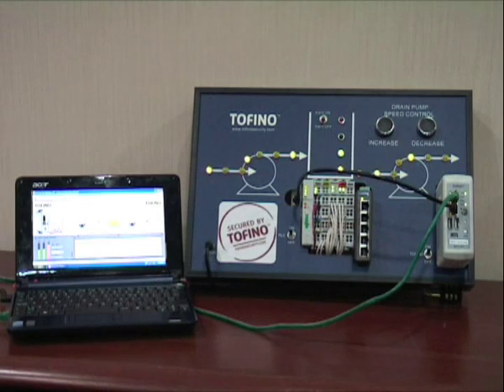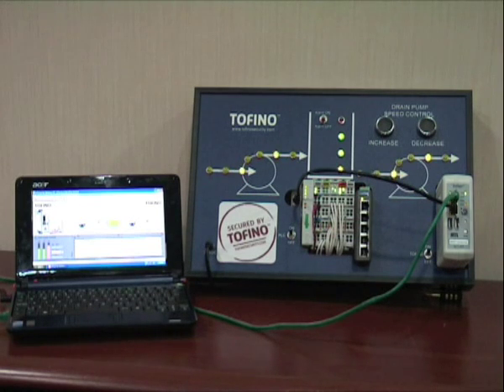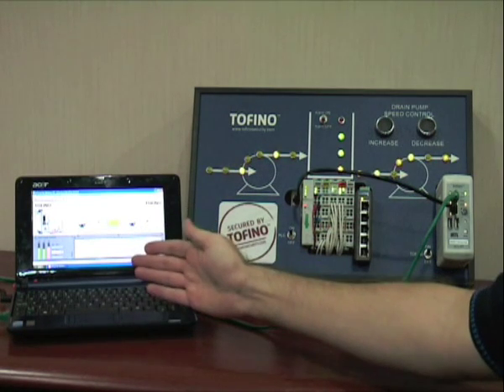Hi, my name is Andreas Agostin and I'm going to demonstrate the Tofino Security Appliance to you. This is the Tofino demonstration kit. It consists of hardware simulating a tank application and an output computer running an HMI.